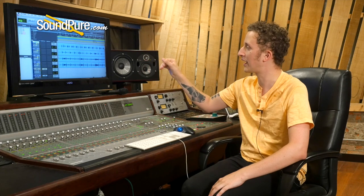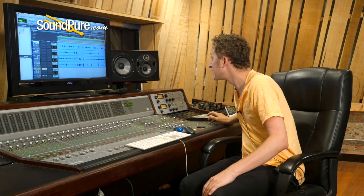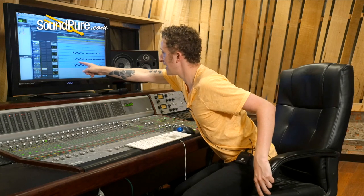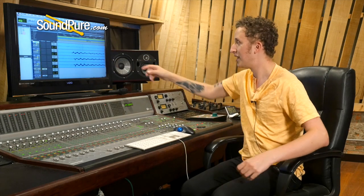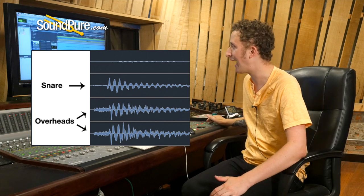The important thing I want to zoom in on briefly on screen is to show you how well this accounts for phase. Zooming in on the waveforms, you can see that our overheads' initial transients dip down at the exact same time, come up and down together — you really can't ask for a better phase relationship than that.